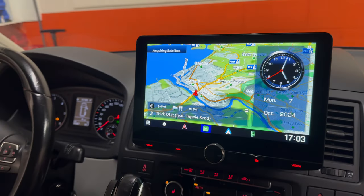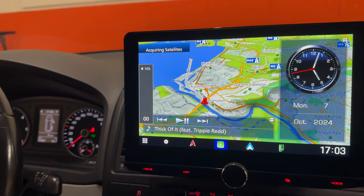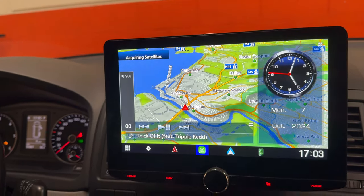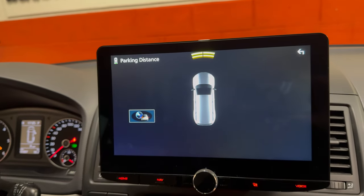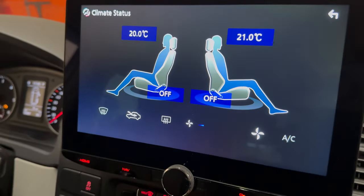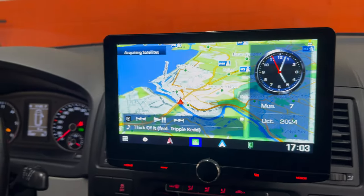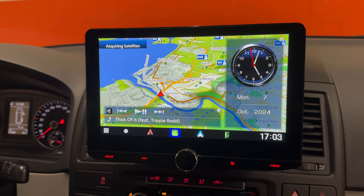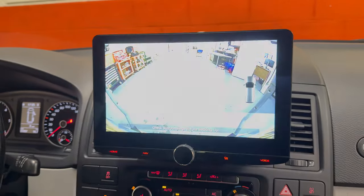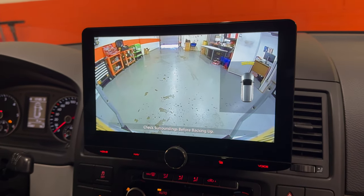We've done a full integration as well. So we have steering wheel controls working, parking sensor optics working front and rear, air conditioning retention, and we've also installed a reversing camera which looks a bit like this.